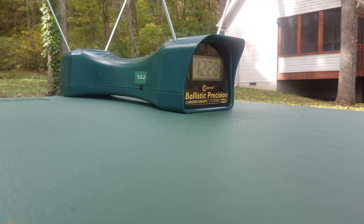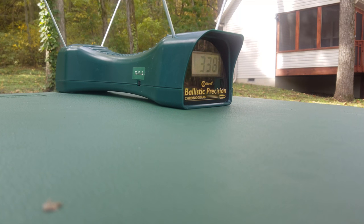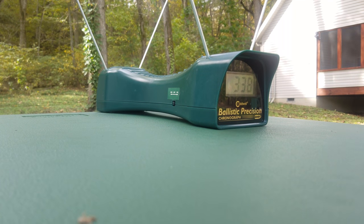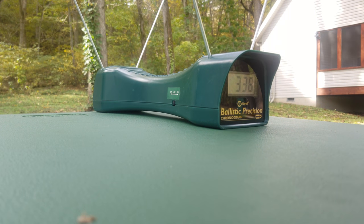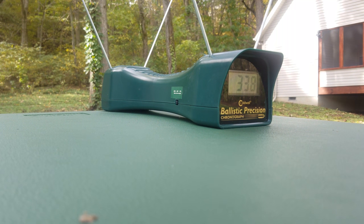Moving into one meter and using the M4 14 inch barrel SBS. That round clocked faster than 1,338. I'm going to back up to three meters for this — the flight control wad should stay together, but I think the muzzle blast is going to cause problems if I don't scoot back.